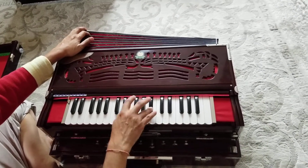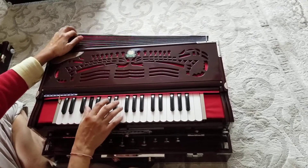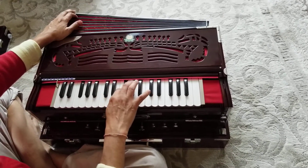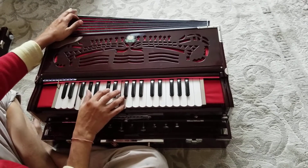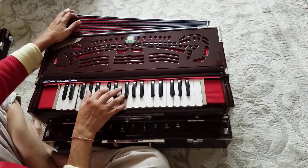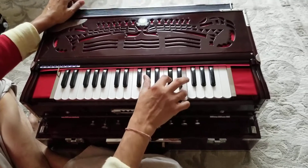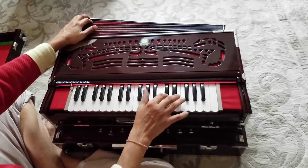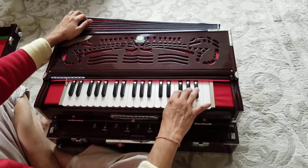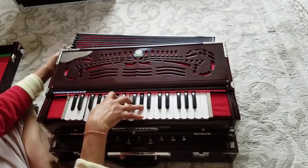There we go — everything working good. Here's a nice good melody.